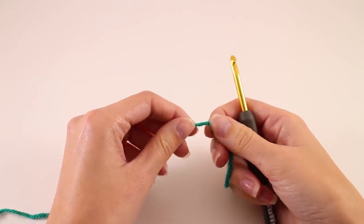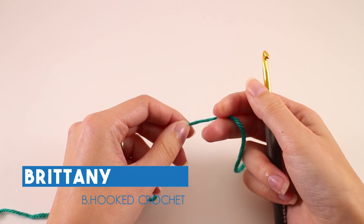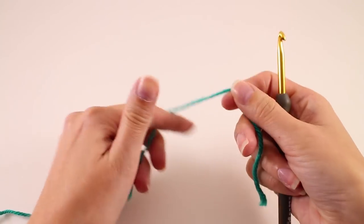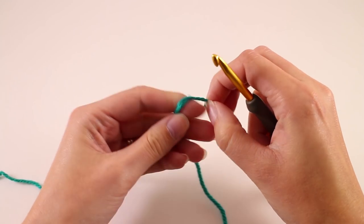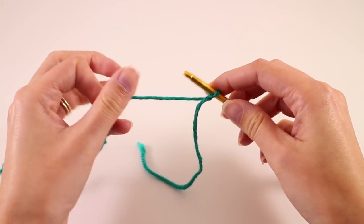We're going to begin our sweaters with the ribbing on the back and the front. There's actually a section of the front and back that are exactly the same, so we're going to cover that here. What we want to do is start with the ribbing, and this is worked in a long separate section. We're going to start with a slip knot, place that on our hook, and go ahead and chain 12.